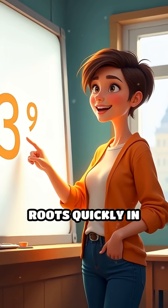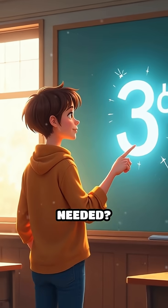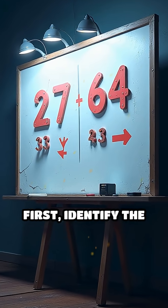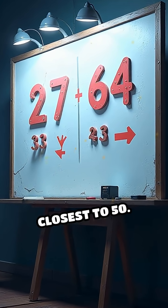Did you know you can estimate cube roots quickly in your head? No calculator needed. Let's jump right in. Say you want the cube root of 50. First, identify the perfect cubes closest to 50.